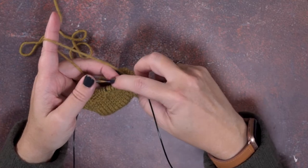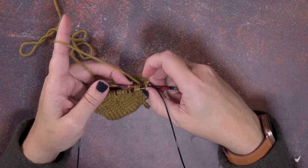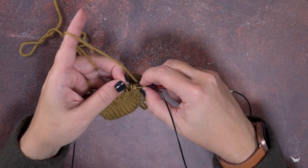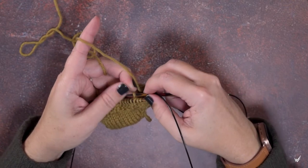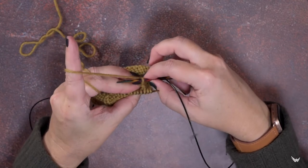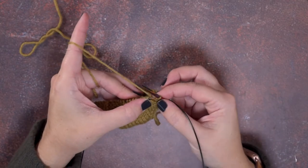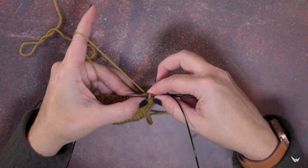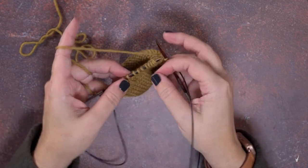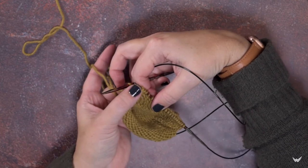Now I have that first of the four stitches still on my right hand needle. I want to pull that right hand needle out of all the stitches and then pick that fourth stitch up. So I'm going to pinch that fourth stitch, pull the needle out, swing around and pick that back up. I have that one stitch on my right hand needle, now I can swing the needle and the stitch back around and place that stitch onto my left hand needle.